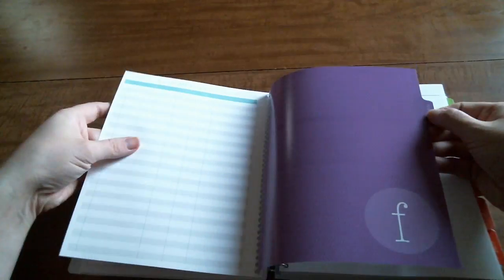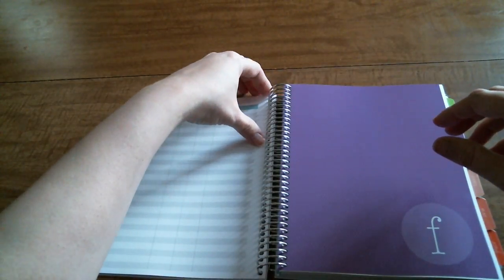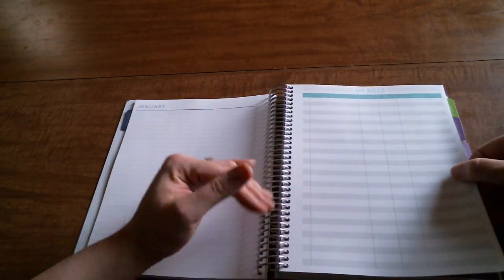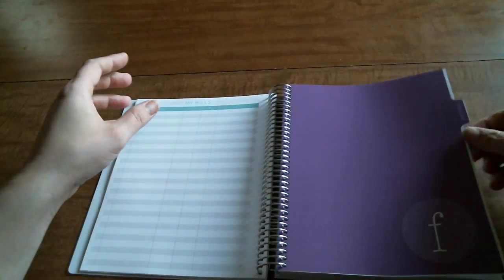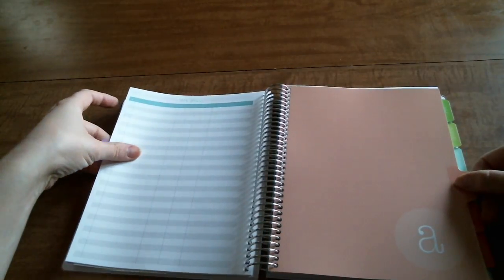The color schemes are the same as last year. I did add a bill tracking page after every month - one of my favorite add-ons. Let me flip through really quick just so you can see what each month looks like.